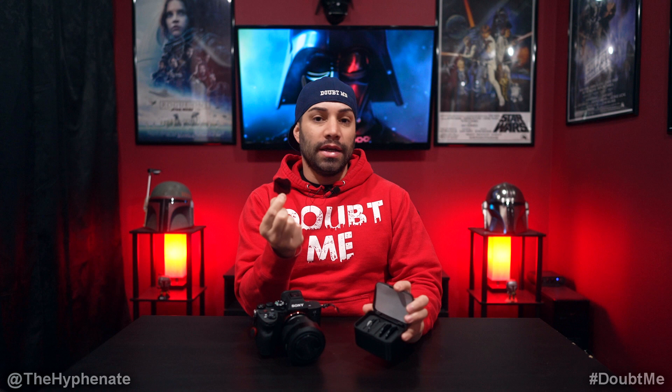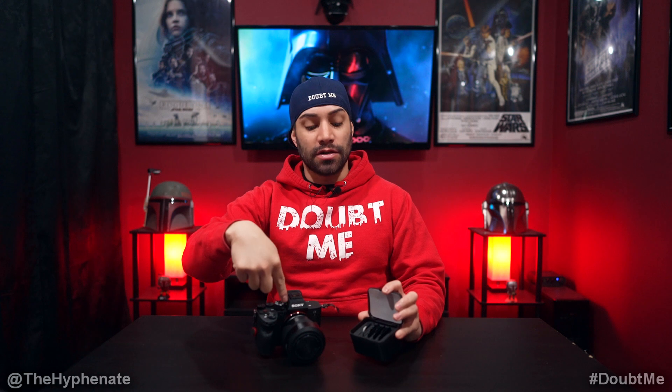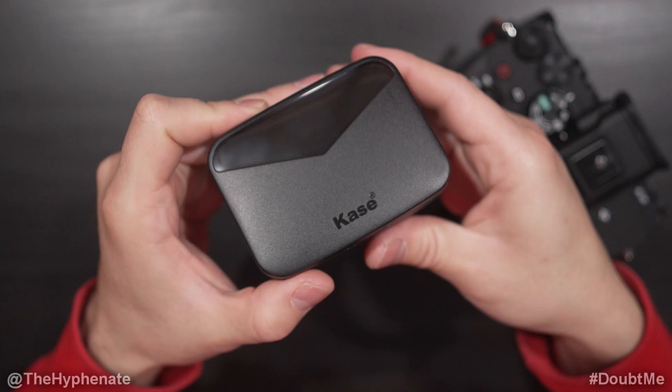Hey, what's up everybody? It's the Hyphenate here. Today we're going to talk about ND filters that I think every Sony shooter needs, whether you shoot photo, video, etc. If you're a full frame Sony shooter, there are these ND filters made by Kase. They have a set or they sell them individually, but they are these tiny little ND filters that fit right over the sensor — so they go in between the lens and the sensor, directly over the sensor, allowing you to cut light even if you have a lens that doesn't have a filter thread.